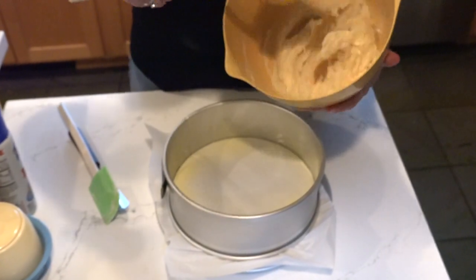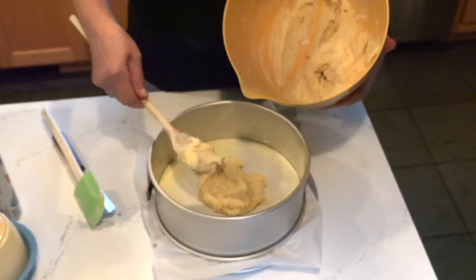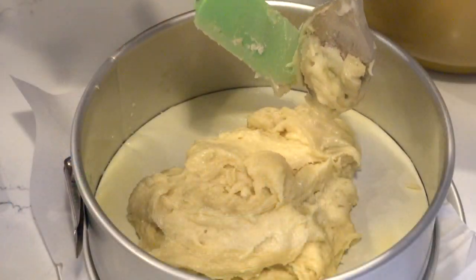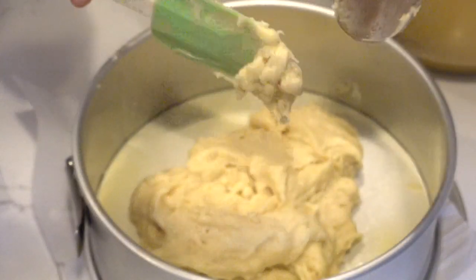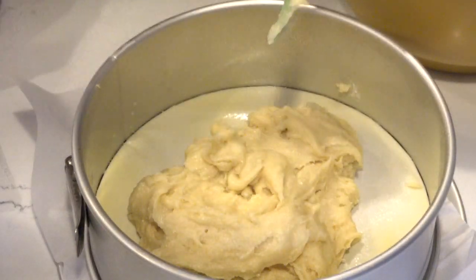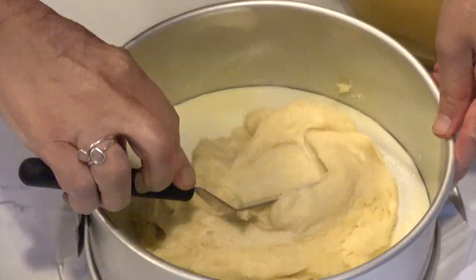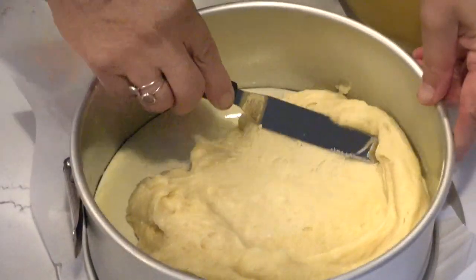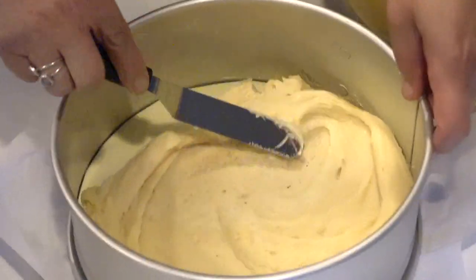Here's the batter we prepared. I'm getting all this good batter into my pan and then I spread it around with a spatula, pushing the batter all the way to the edge. It doesn't have to be perfect.